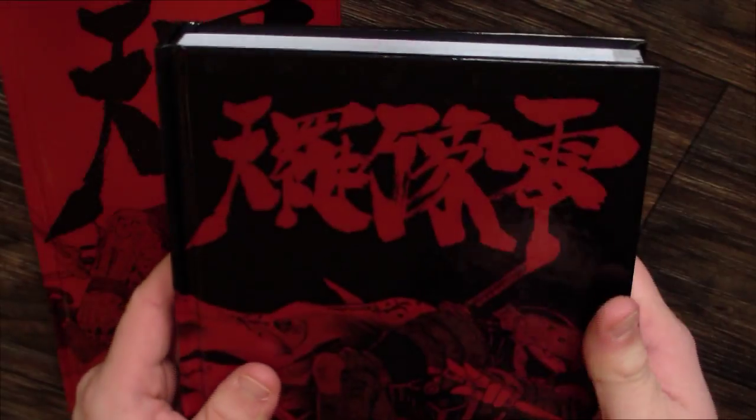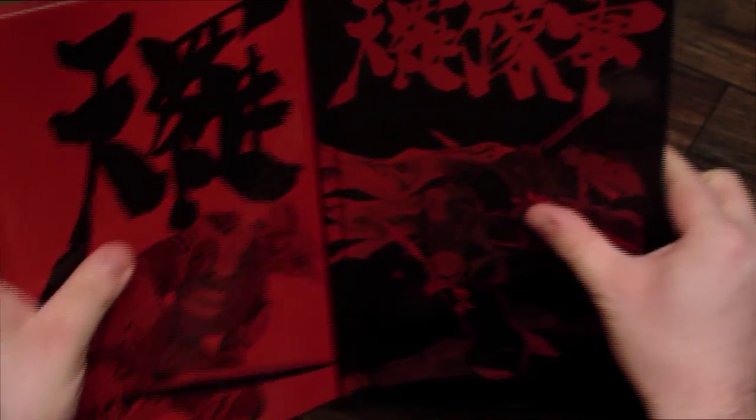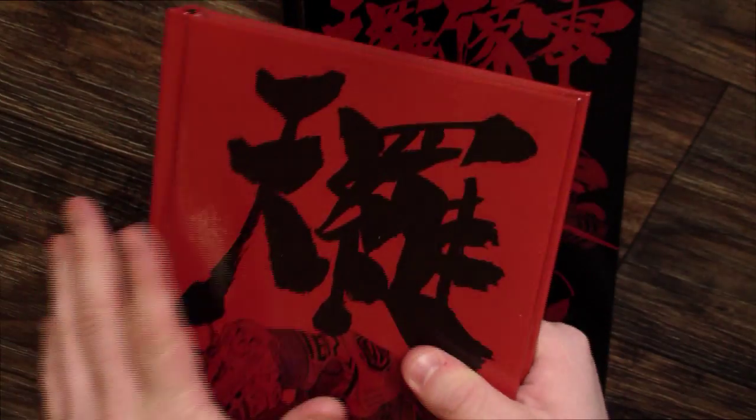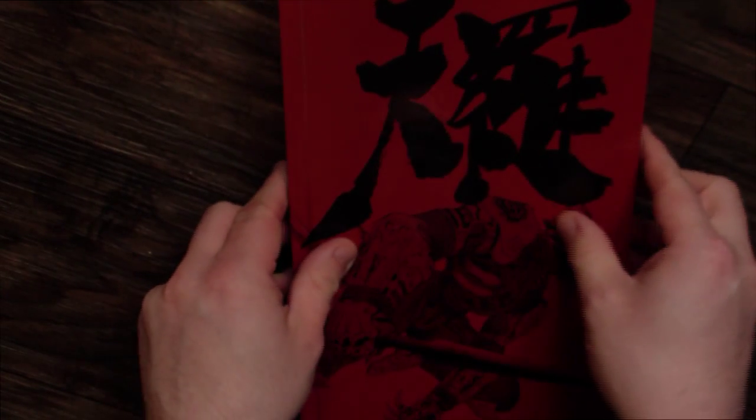So you've got that right there. It's the Tenra Bansho Zero rulebook — all the stuff you would expect to be in there is in there. It's a hardcover, so that's really nice and durable. Not something I would let just anyone handle, since these are not in production anymore — at least as far as I know, as of this recording.